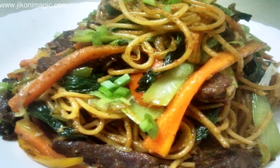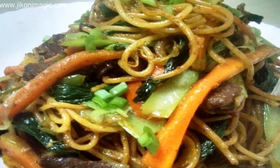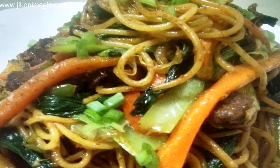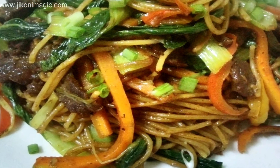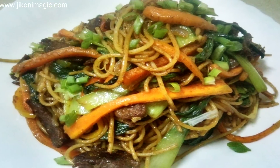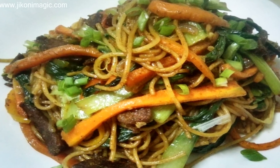Welcome to Gikoni Magic's Meza. Today we are making spaghetti stir-fry. It's a quick and easy dish to whip up, and most if not all of the ingredients I'm going to use are already in your pantry. Plus it's an interesting way of making use of your leftover spaghetti.